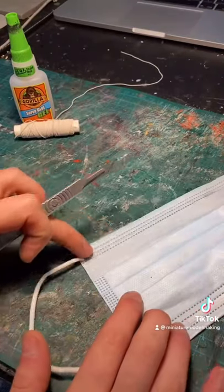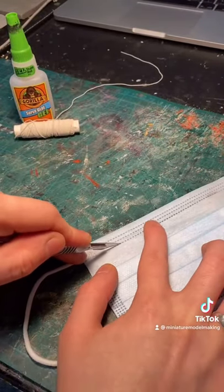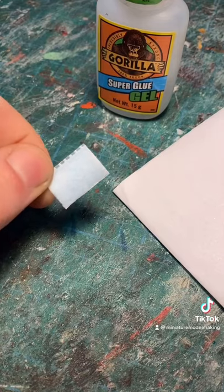First thing you'll need to do is cut along this line right here, which will basically keep all the layers of the mask together. Then using some super glue, you can glue down the looser layers at the bottom of the mask.